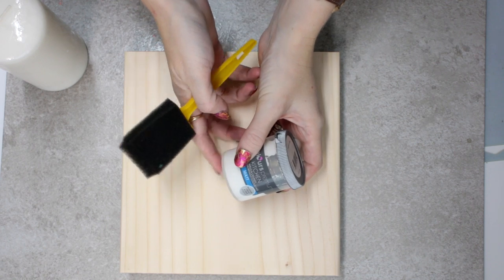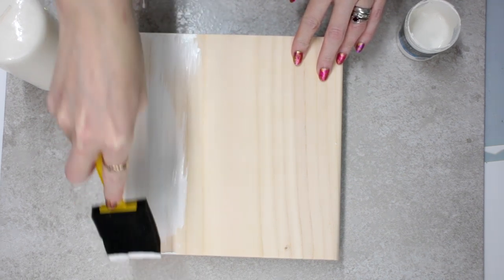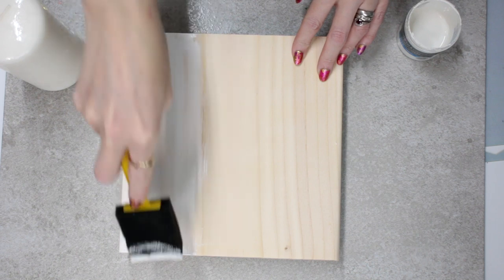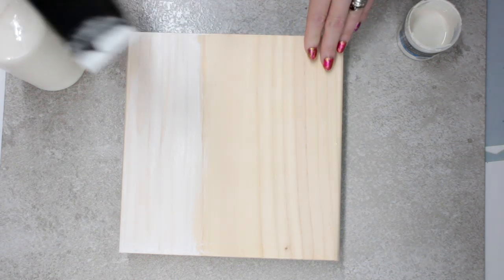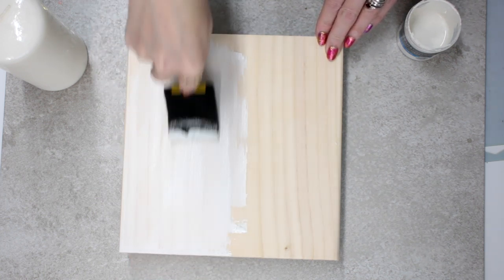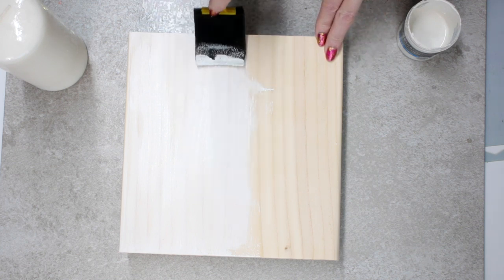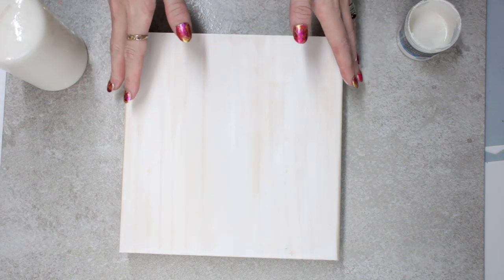I've got some antique white paint and I'm going to come in with just a thin layer and paint my wood. The whole point of this is I want it to have a rustic feel — I don't want it to be perfect. You want to keep the paint as thin as you can; you don't want great big dollops of paint. We only want a light coat. I'm going to give that about 15–20 minutes to dry.